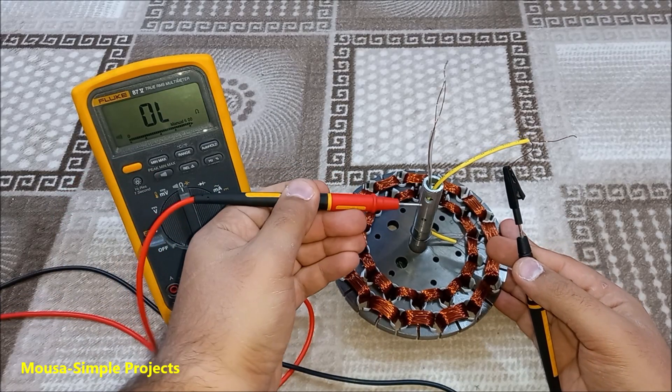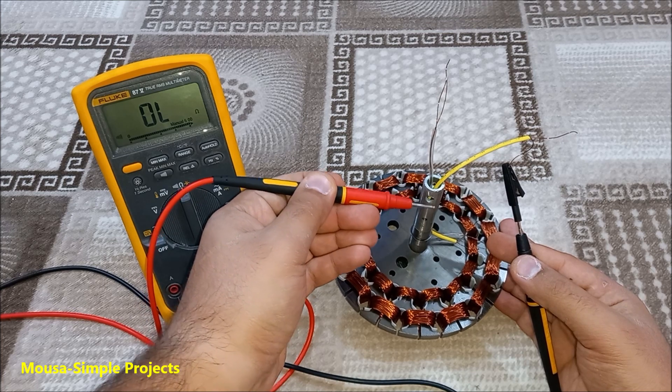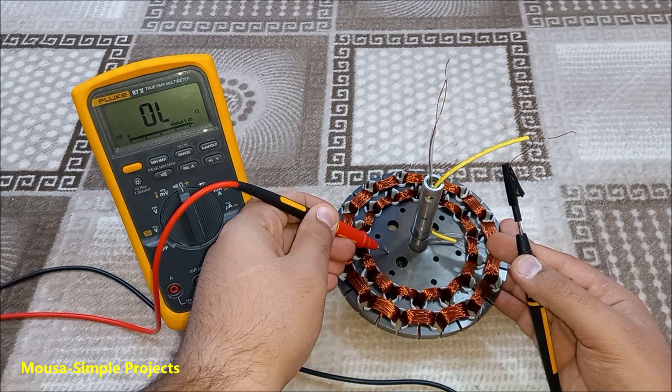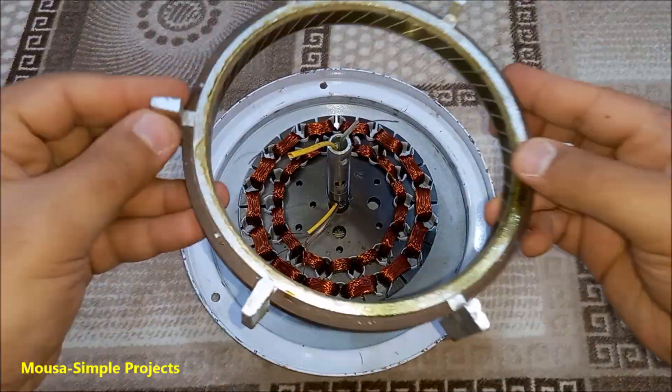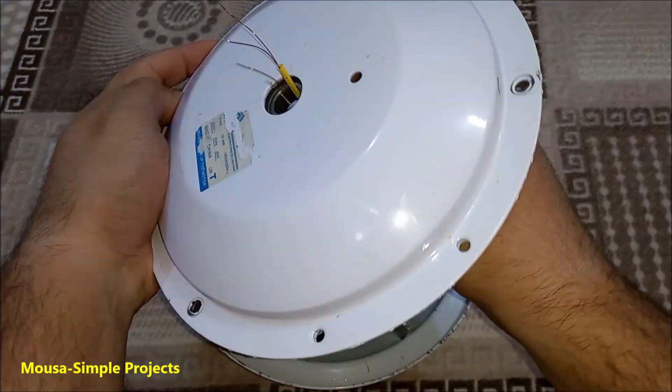When I'm done with the winding process, I use my multimeter to make sure there is no short circuit between the wires and the metal body of the stator. Then I put it back inside the rotor and tighten the screws.